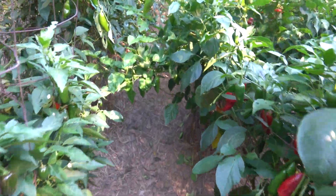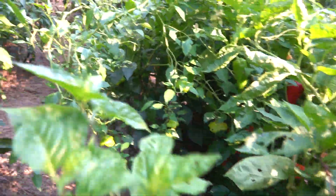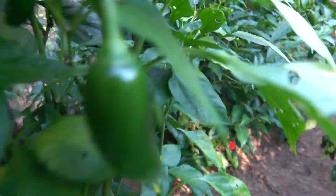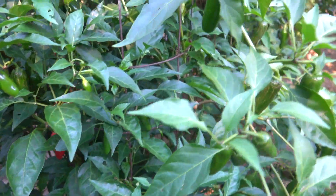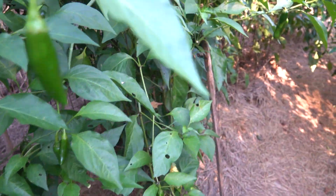They're getting big and they're all growing together. More jalapeños — I love jalapeños. I love to stuff them with cream cheese and cheese stuffing, and you can even bread them and fry them. They're really good jalapeño poppers.